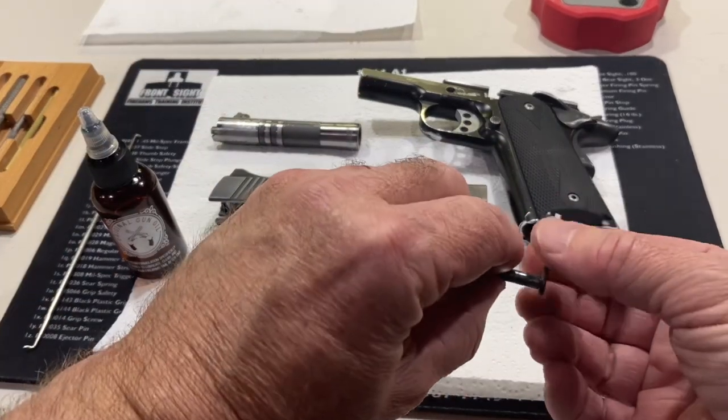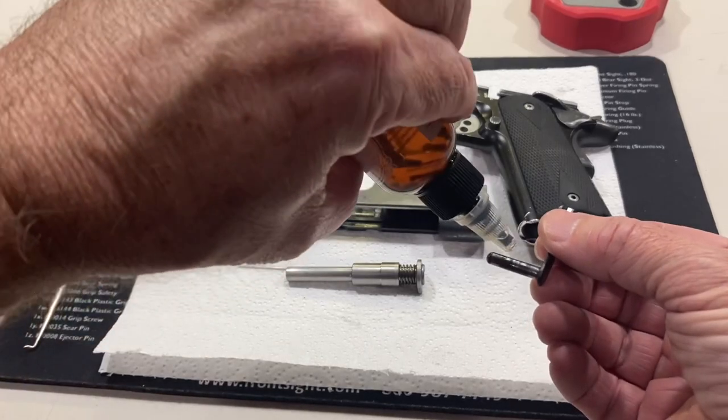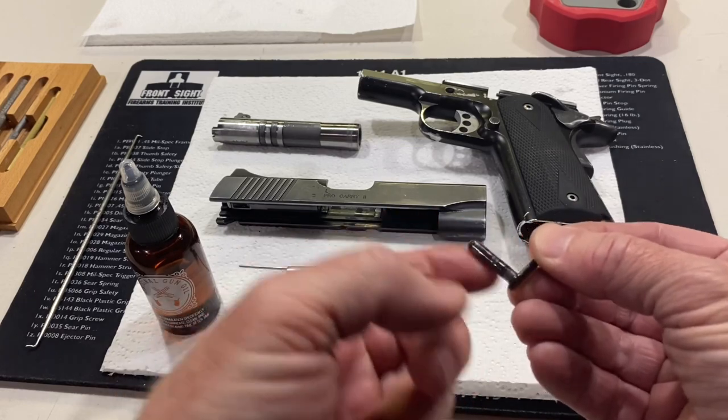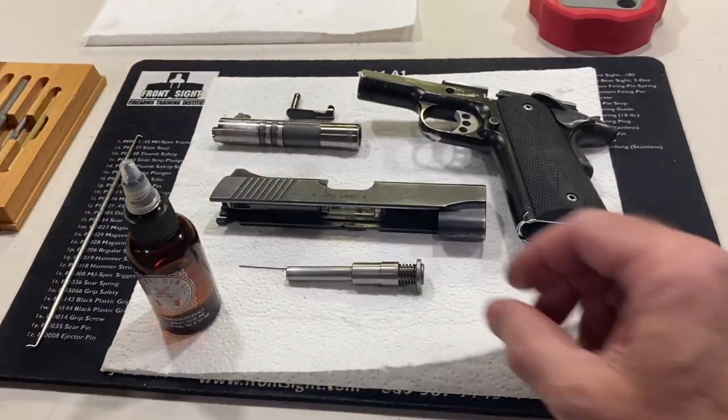And we have the slide stop lever. Just want to put one small drop on there and spread that around.